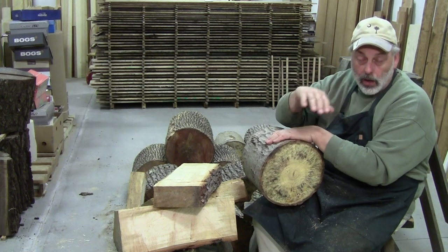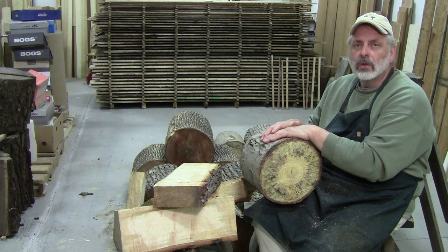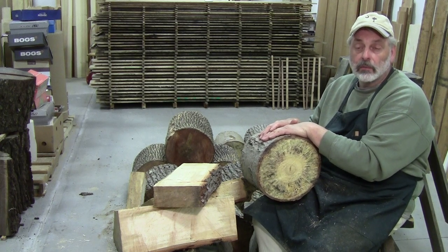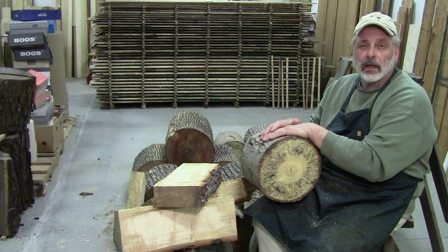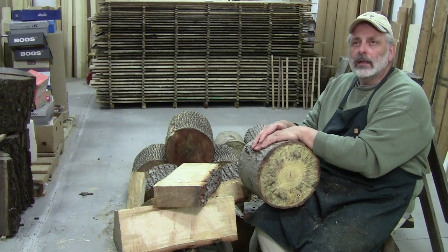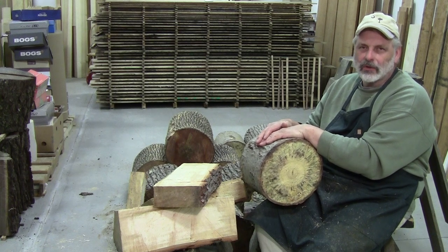I thought about loading the longer-length logs up on a trailer and sending them off to a local bandsaw mill, and getting some two-and-a-quarter, three-and-a-quarter, four-and-a-quarter slabs made out of them. That way they can begin to dry and I can begin to process them easier on my table saw inside. That machine will never leave my side. I've had it all my life — I got it at 14 and it was made in 1950. It doesn't owe me a penny. I've done a million cuts on it — rips and cross cuts and miters, everything.